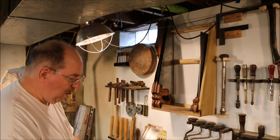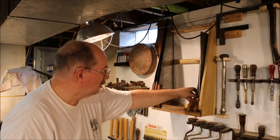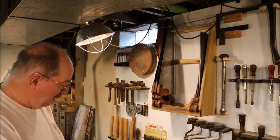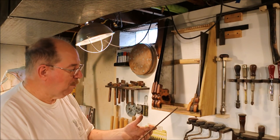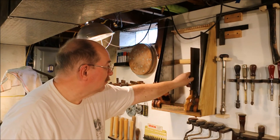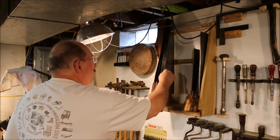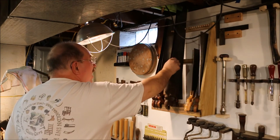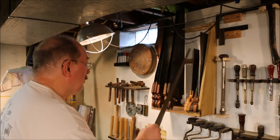Now this is a Disston saw but it's called the Warranted Superior — it's just a really nice little saw. And this one is a Disston that I got in 1973. I bought this saw so I could put the trim in my first house. The other saws don't have the same meaning as those first ones. They are saws that I've sharpened. This is a matched set of Keystone Pacemakers — this one is yet to be sharpened.